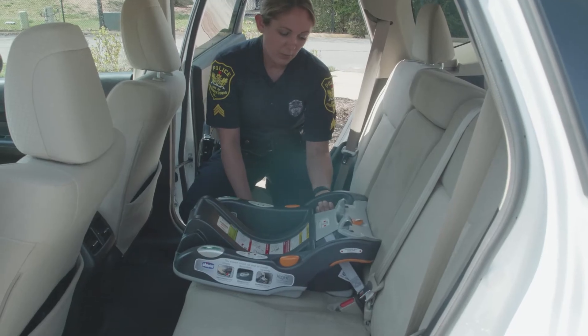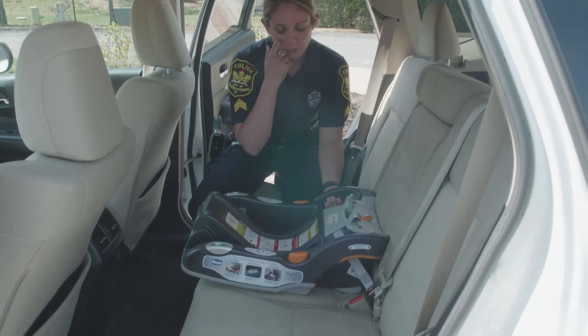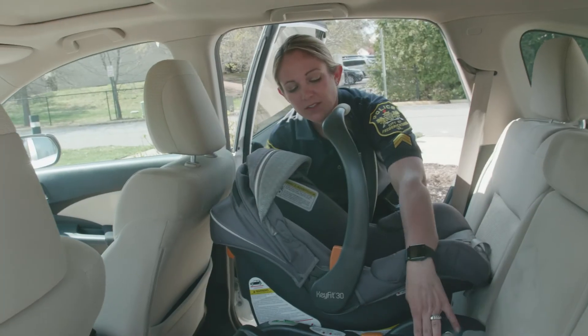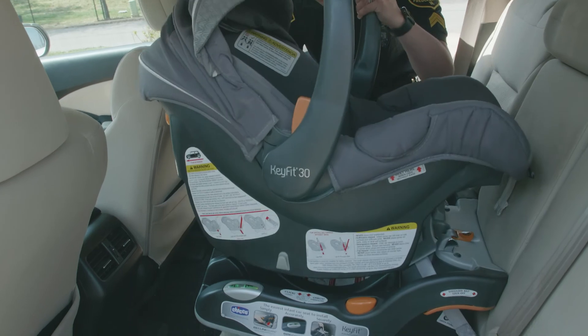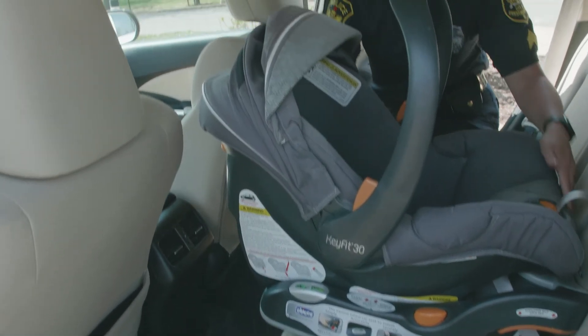Right now I'm pulling on the belt path and it's not moving, and it's perfectly level, which means that this is installed properly and we can go ahead and put the car seat itself into the base. Once the base is nice and secure, you can take the car seat and place it inside the base and you will hear it click, which means it is now secure in the base.